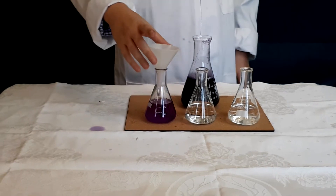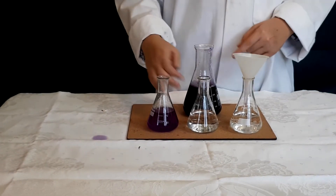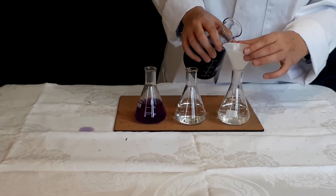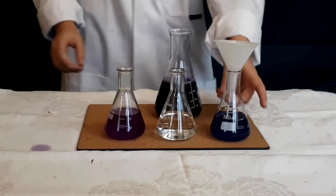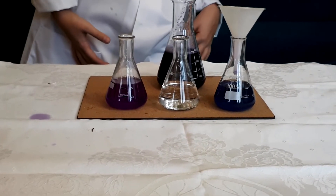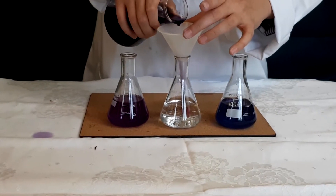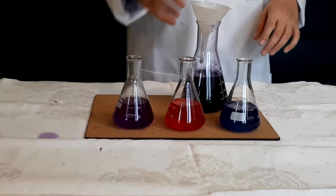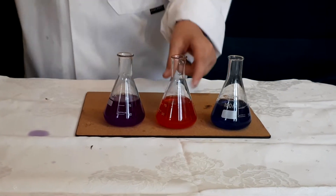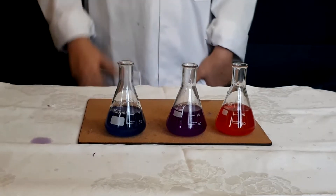I suspect this one is the acid — we can prove it by smelling it. This one is the base and it's turned blue. That one's the acid — that's interesting. So we've got the acid, the neutral, and the base. That's pretty cool! I haven't done this one in a while. Wow, that's really, really cool! I'm impressed.